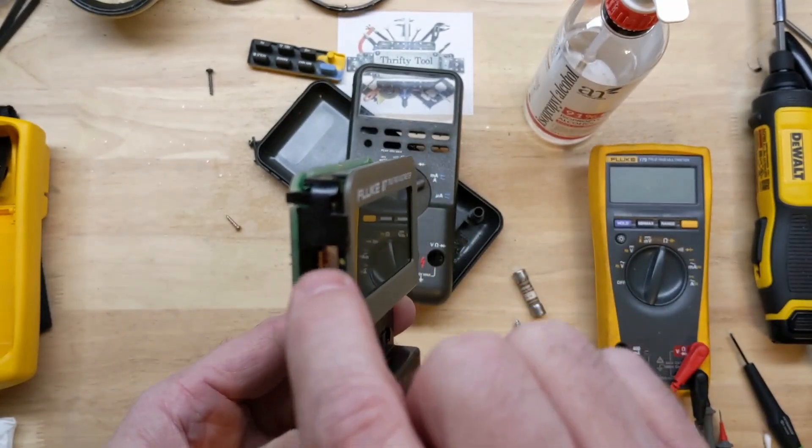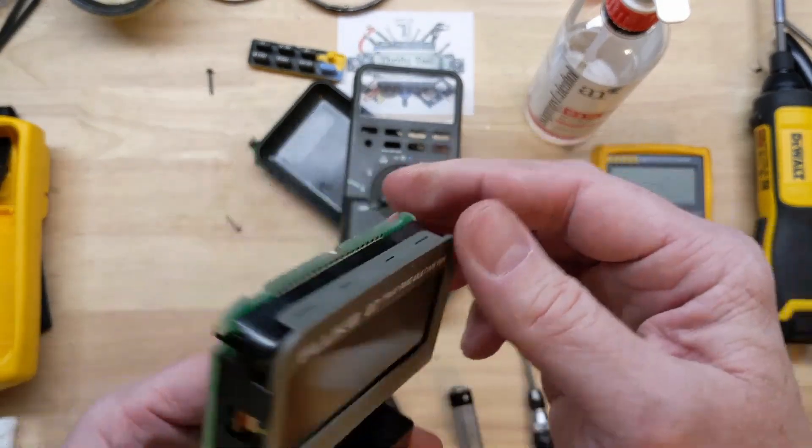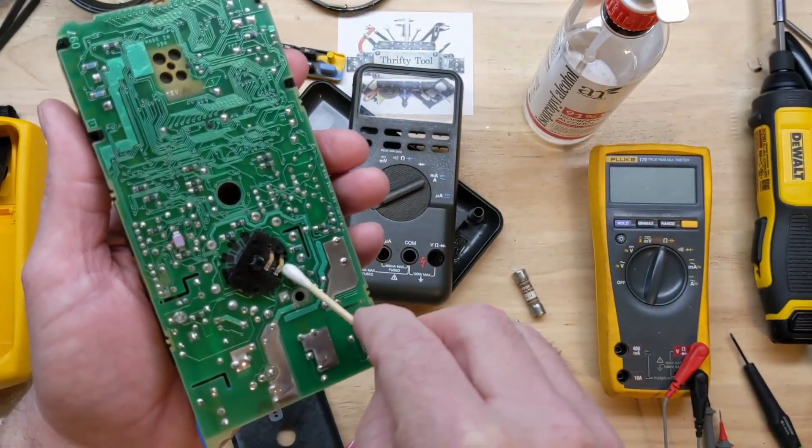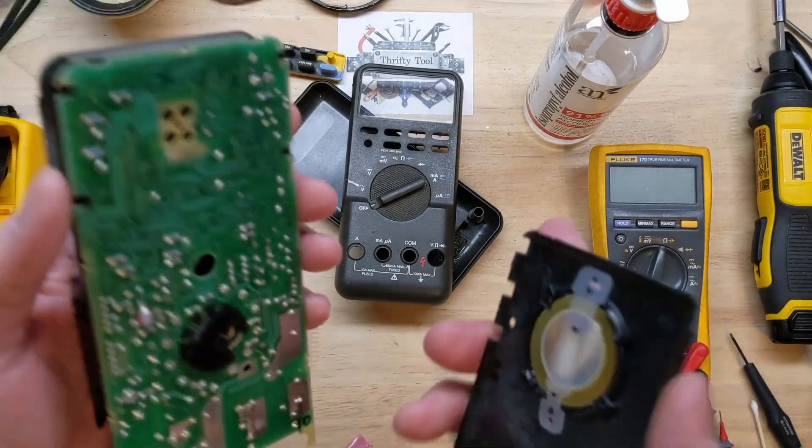Just make sure those backlight pins line up and everything just snaps right into place. I need to clean just a little bit of lube off of that resistor — don't like to cause any issues.